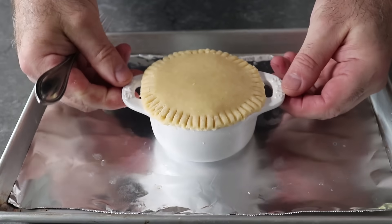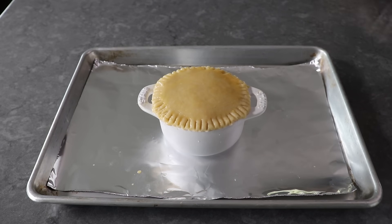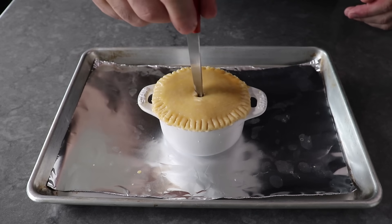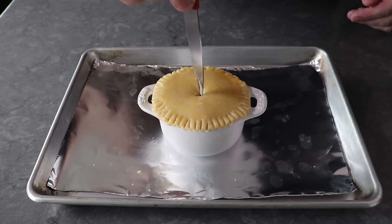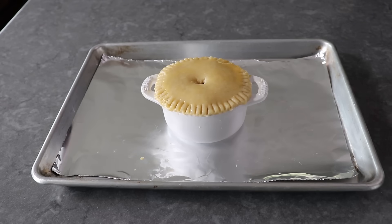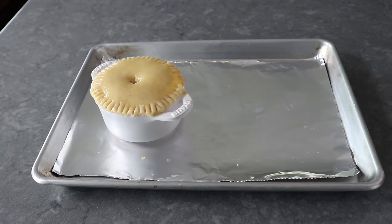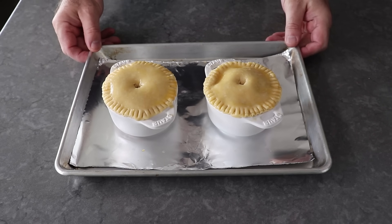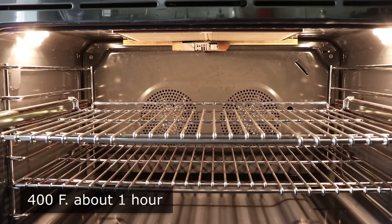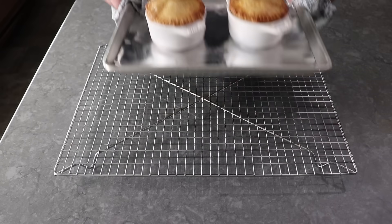Once our dough's been crimped, we'll brush the top with our egg wash, then take the tip of our knife and make a vent hole right in the center — not too big, but big enough so it doesn't close up as these bake. That's going to allow steam to escape so the sides of our crust on top don't rupture. Because we overfilled this on purpose, some of that sauce towards the end of baking is definitely going to bubble up out of this, but at least we know where it's going to happen. You can make these ahead and bake them when you want. We'll pop these into the center of a 400-degree oven for about an hour, or until they're a beautiful golden brown and that sauce is bubbling up out of the top.